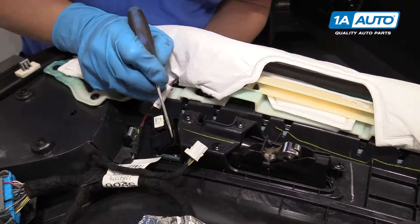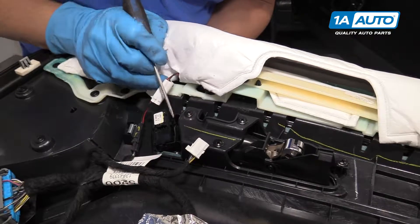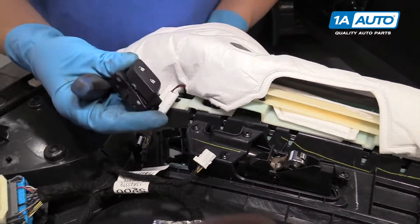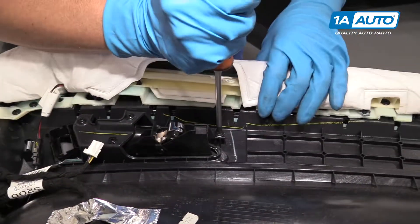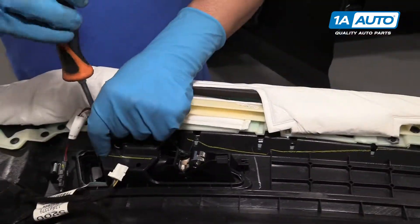We'll disconnect this electrical connector. There are two little tabs on the side here — we're going to squeeze those, move this handle back, and then pull this connector out. May have to wiggle it a little bit.